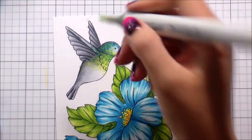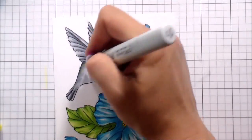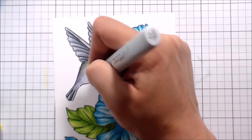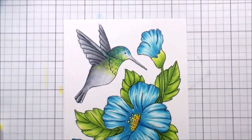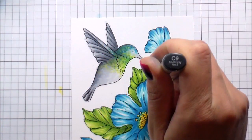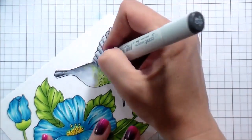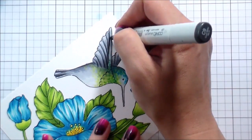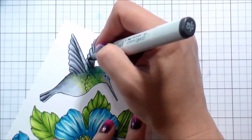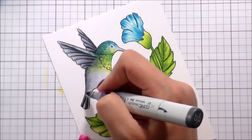Continually going over them so that they blend — Copics are transparent, so if you put lighter colors over darker colors it's going to lift that and give you kind of a third new color. I also went over and did the stippling with the C1 so that everything blended together. I didn't feel like my bird was dark enough or that I had enough contrast, so I went back and got a C9 and played up the darkest areas.